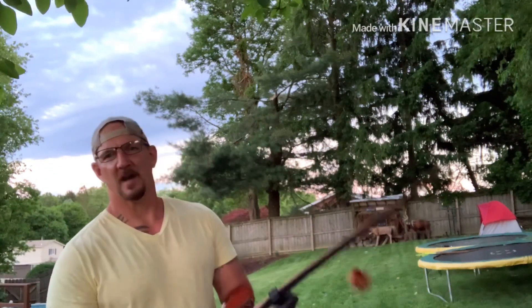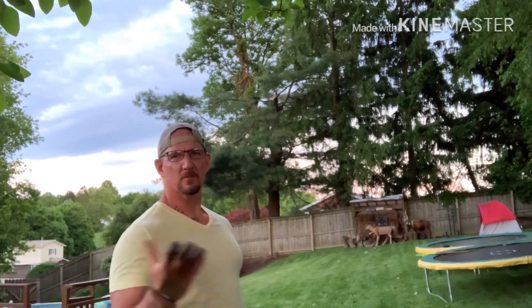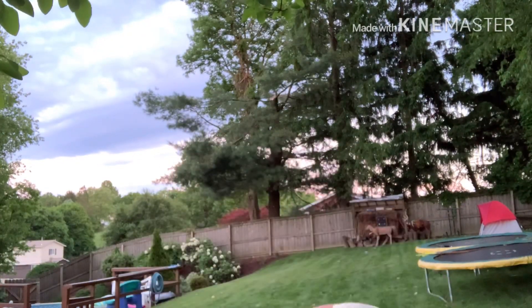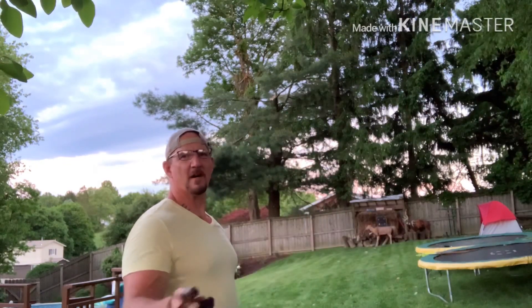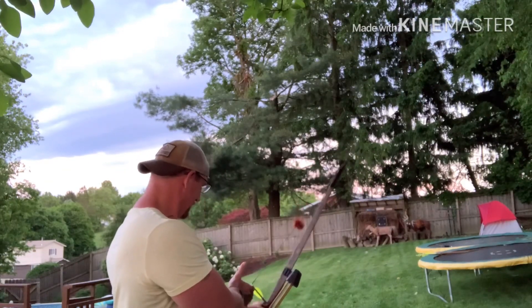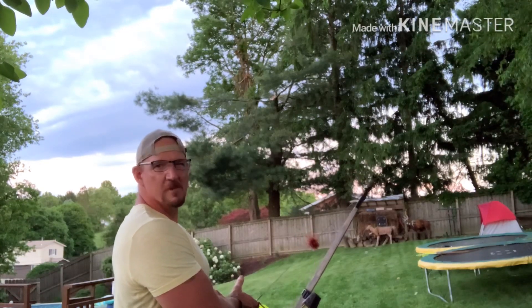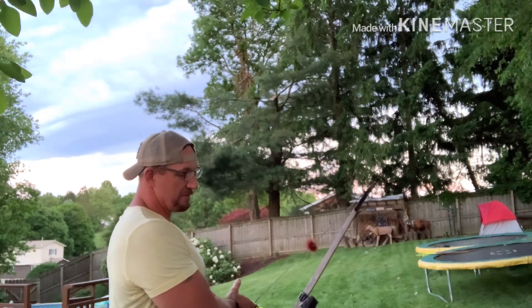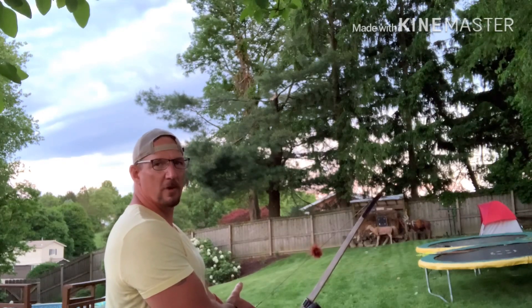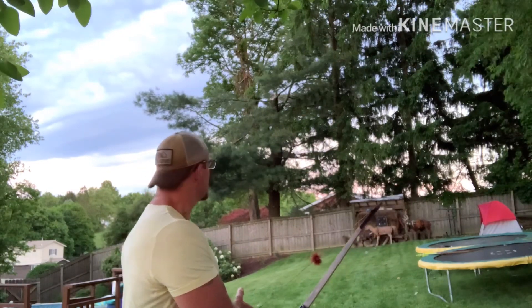We're going to try one more time because we're running out of daylight. Starting with the lightest, moving to the heaviest. My son's not out here to distract me this time, so let's see if we can do better. 500 spine, 100 grain tip. These were shooting a little high because they're lighter and faster. I've been shooting with the heavier 400 spines - that's my arrow for this bow - but just for this test, let's see.